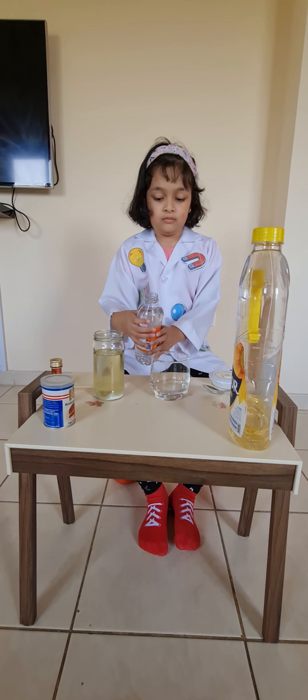Now we will add food coloring — that's red in color. Just a little more. Doesn't this look cool?